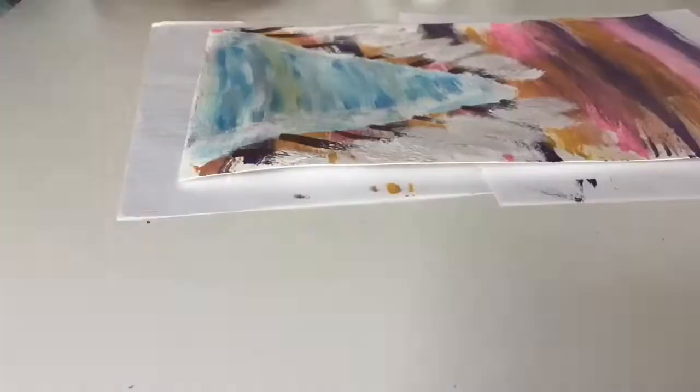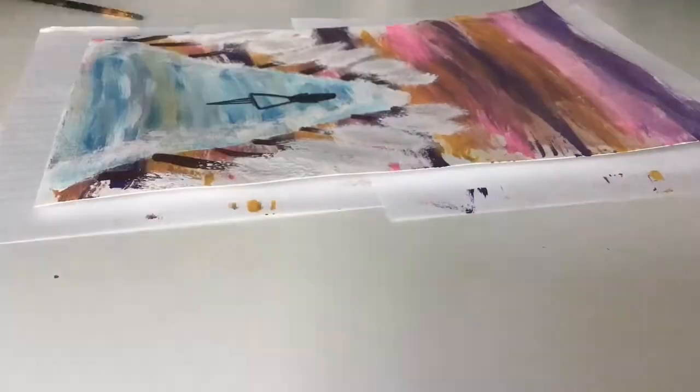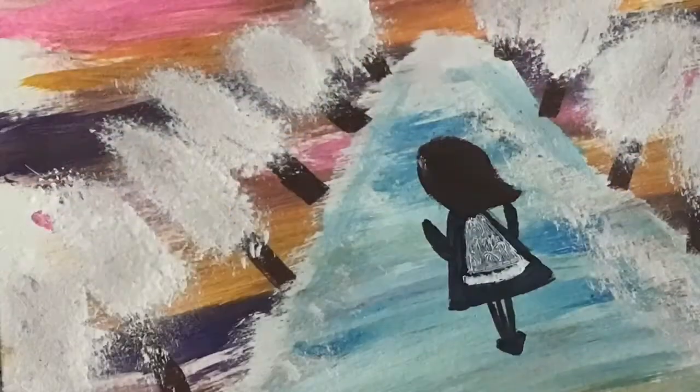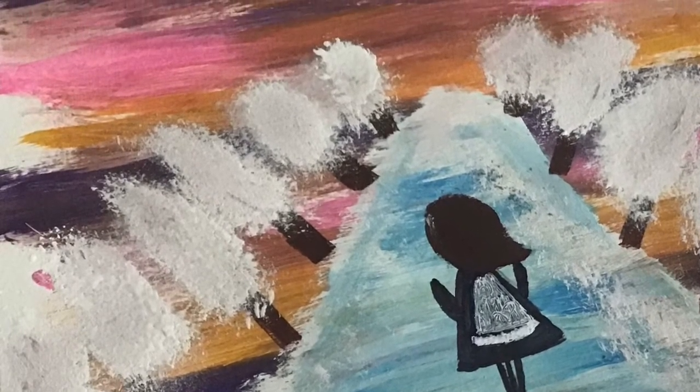I made these snow-covered trees, just draw the girl — that's it. Beautiful painting. Thank you guys, see you when I see you.